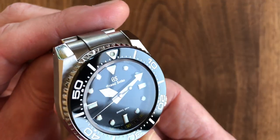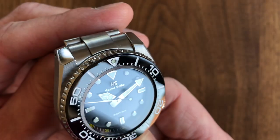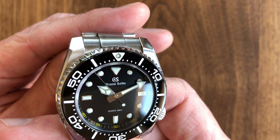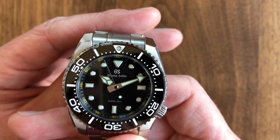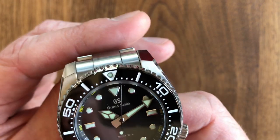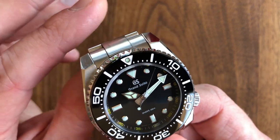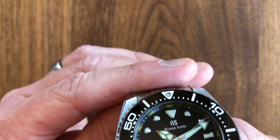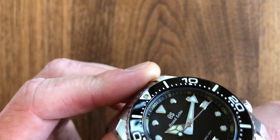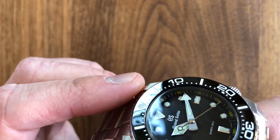You'll notice the GS logo on the dial is raised ever so slightly. The printing is not raised — 'Divers 200m' and 'Grand Seiko' spelled out are printed in a silver color. They match the design ethos of the dial, being very minimal. The rehaut looks like it has a very subtle radial brush pattern to it — almost like they spun the rehaut, lightly brushed it, and then coated it with an ink.